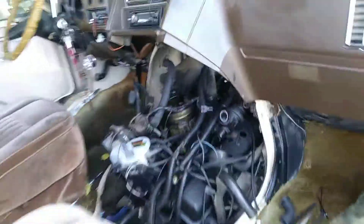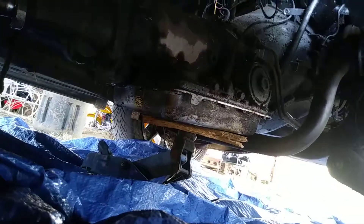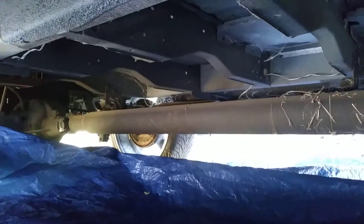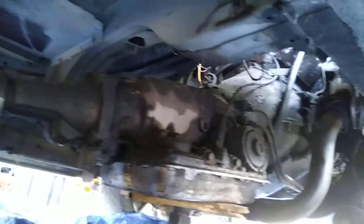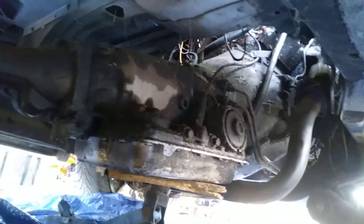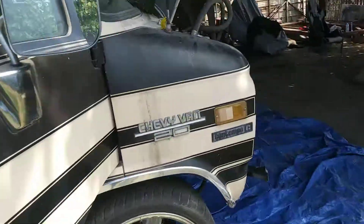The exhaust manifold is disconnected from the doughnuts and the whole tranny mount is off. I got a jack holding up the tranny right now. I'm probably gonna disconnect the driveline back there and pull the driveline out, then probably drain all the oil out of the tranny. Everything's all disconnected and we're ready to get the engine hoist.